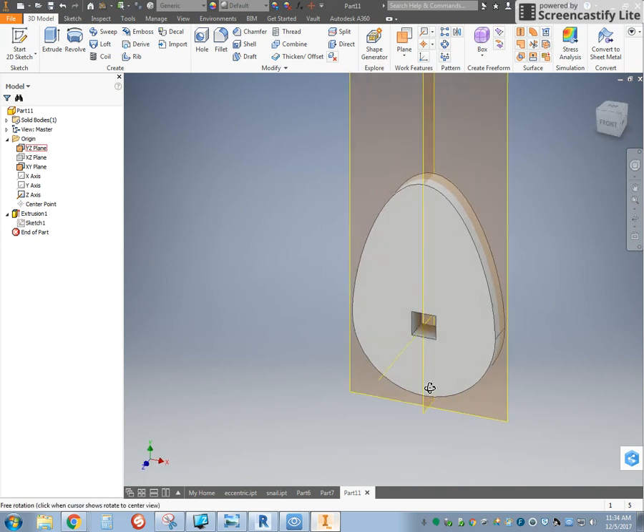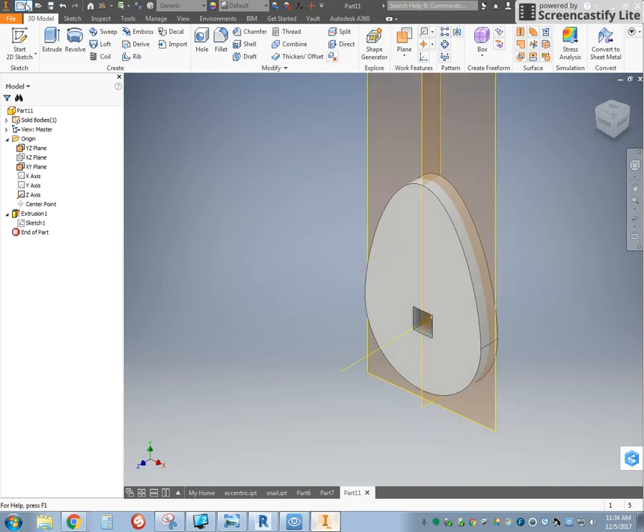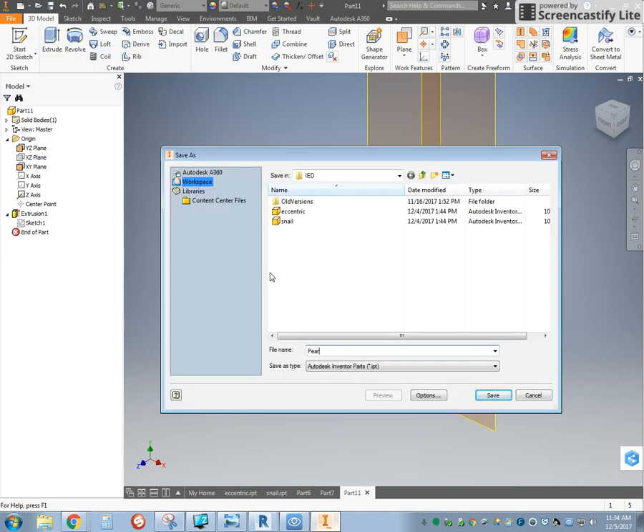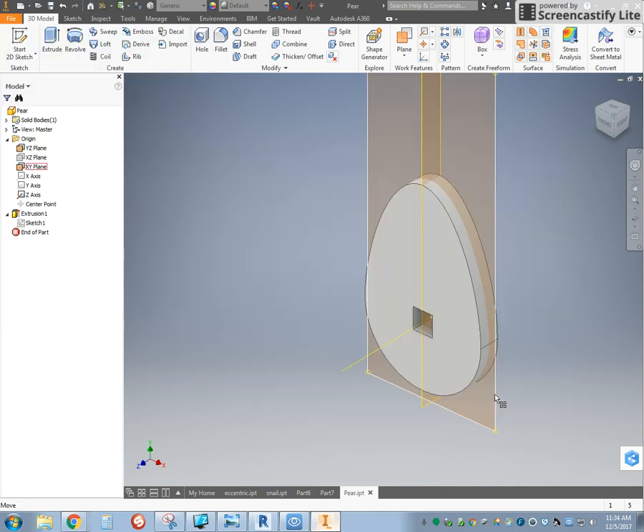And there you go. There is your pear cam. So we're going to go to File, Save, and type in our pear cam.